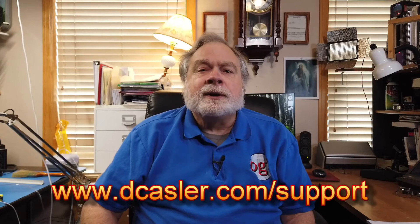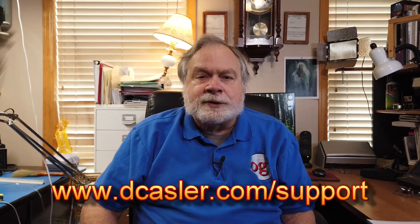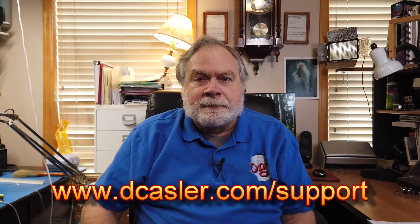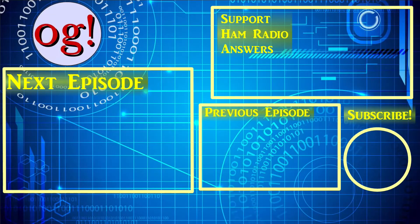If you would like to help support this channel financially — and I'm very grateful to those of you who do so — you can go to dkessler.com/support, the URL shown at the bottom of the picture, and pick one that works for you. Until we next meet, 73. Bye.